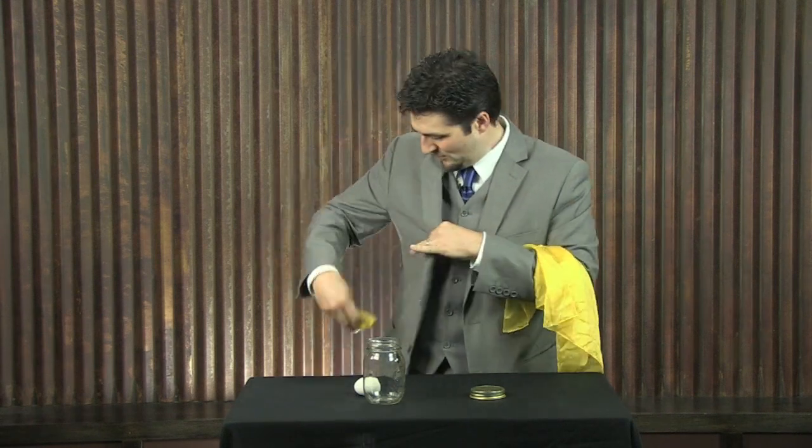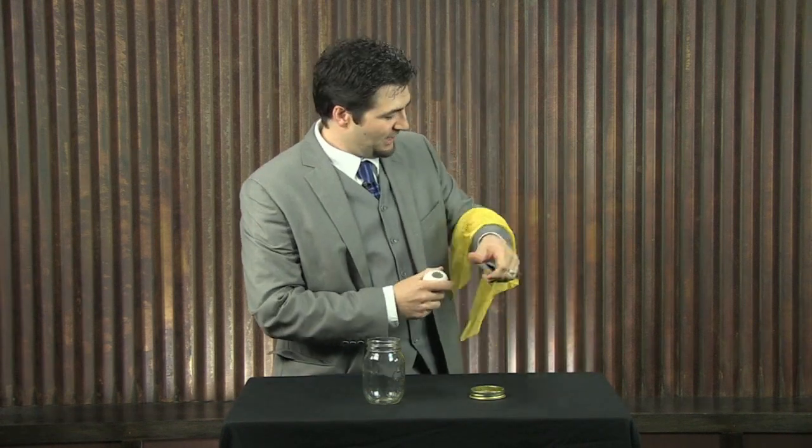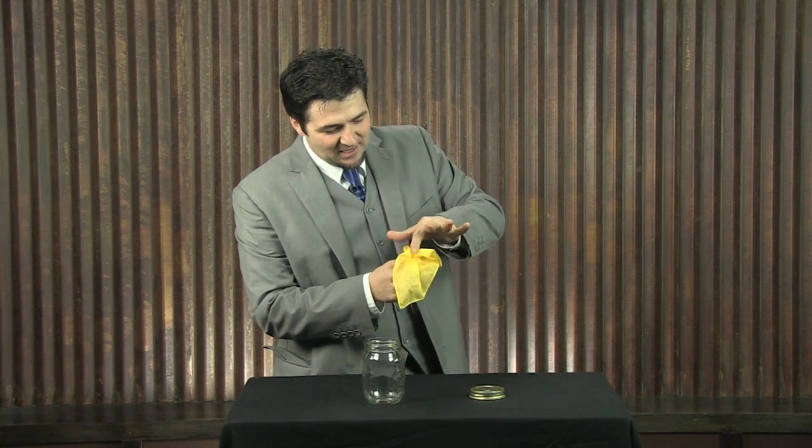The first hanky gets wound up and placed in your pocket right here. The second hanky gets tucked inside the egg — that's the secret part that nobody sees. This gives you an element of surprise. So when you push the hanky all the way down inside the egg like that, all you have to do is reach inside the other pocket and pull out the other hanky. Ta-da.